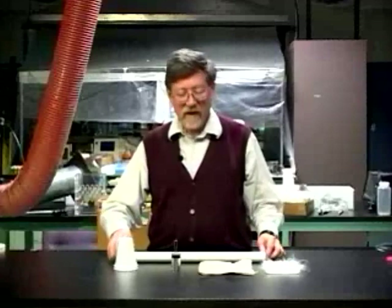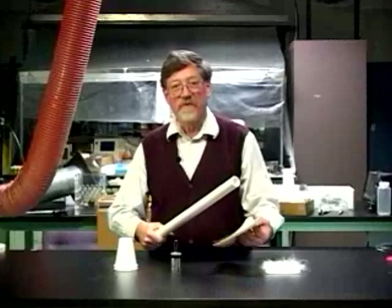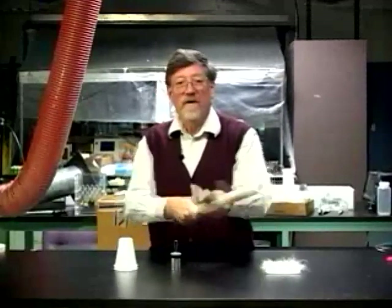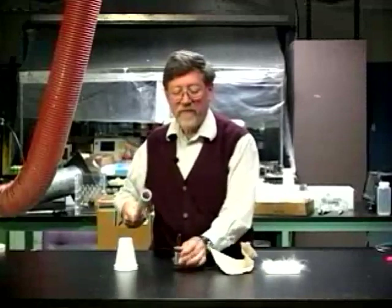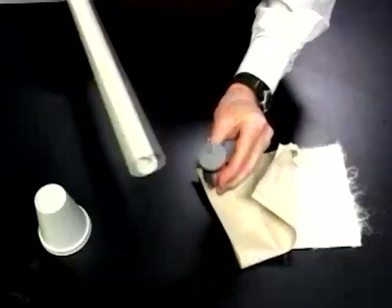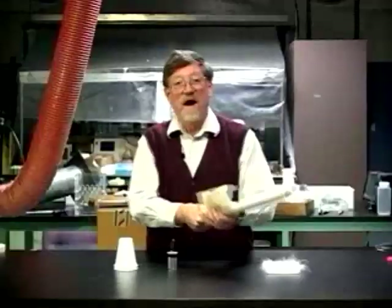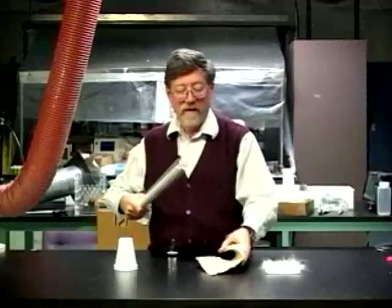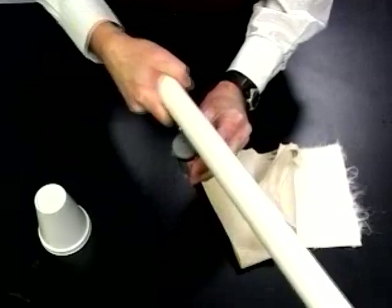Let me show you how to charge the film can-laden jar with the tube. This is a PVC tube, and we'll use a piece of paper to rub it with. I take it and rub it briskly with the piece of paper. Pick up the jar by the coating and draw the PVC tube along the hook. I rub it again, briskly, then pick it up and again run the tube by the hook.